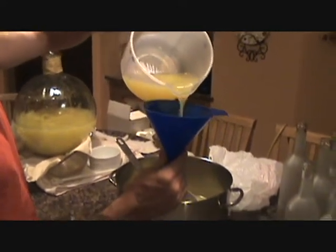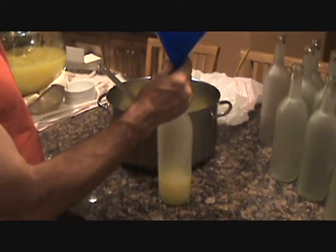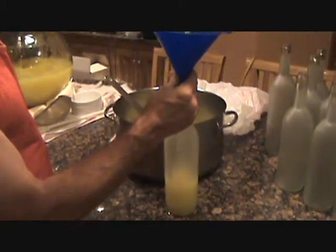Can you handle it, bro? Yeah, baby — can you manhandle that yourself? That's some good shit. It is. That's good stuff, man.